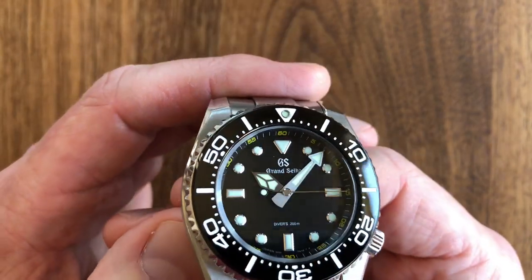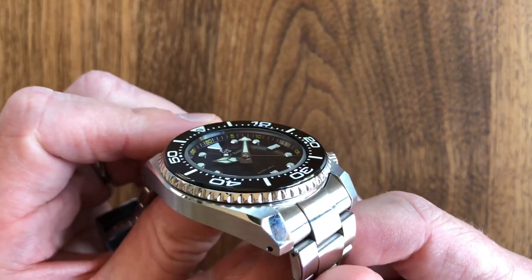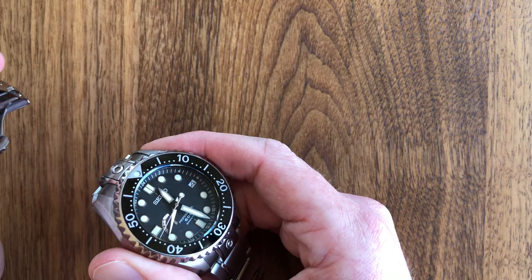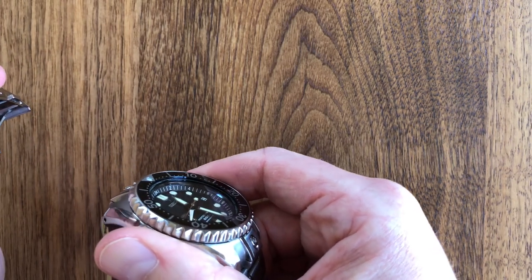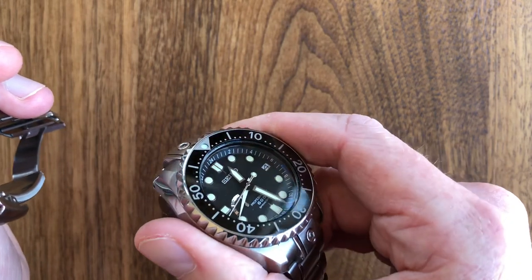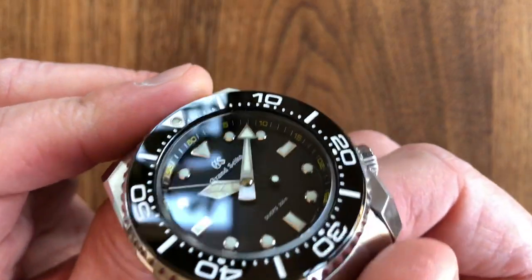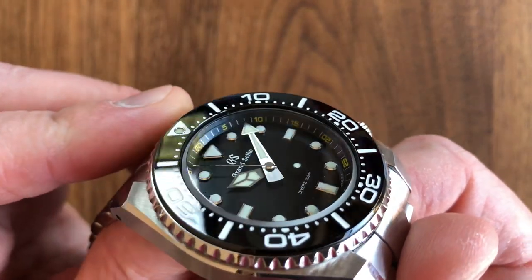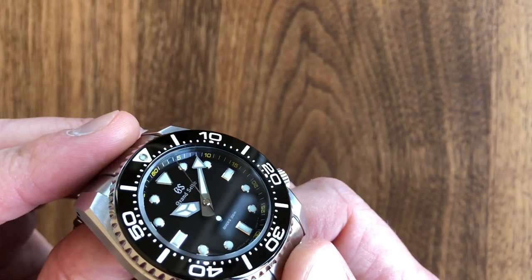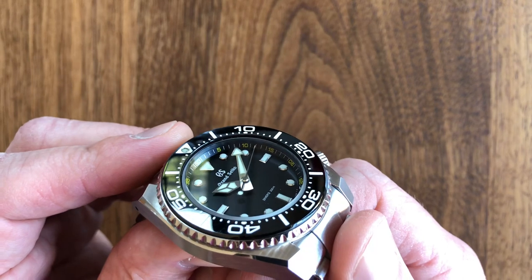As for the dial, the markers are applied. Seiko has a masterful technique of pressing markers into the dial from the back side and then polishing them — on the 600-meter diver those lovely raised markers are pressed through from the other side, so you never have to worry about dial markers falling off. But on Grand Seiko they're actually applied, and each marker has this beautiful mirror polish and beveling — they really come off the page. Even if you look at it under a loupe you can't find any imperfections.